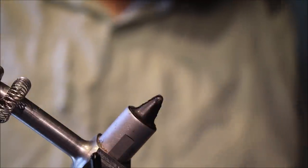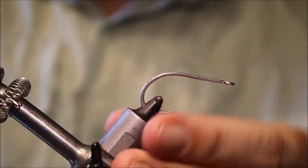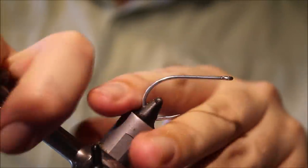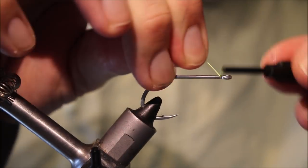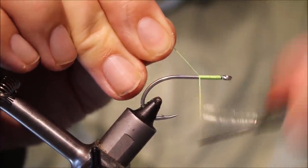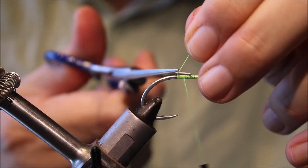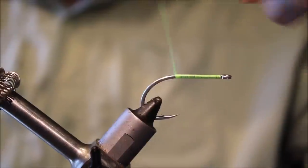Starting this out with an SL 12 Gamakatsu size 2-0. Get that secured in the vise, then I'm just going to run on some thread — this is Flymaster Flatwax in fluorescent chartreuse from Danvils in Ireland. Run down a nice wee bed there; obviously adjust the color to suit.